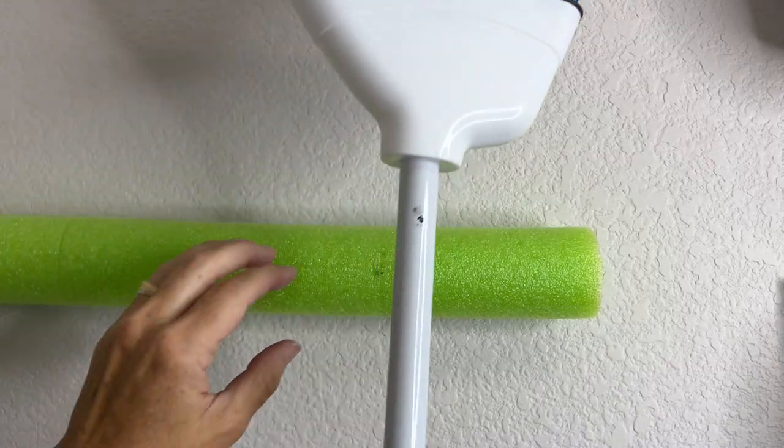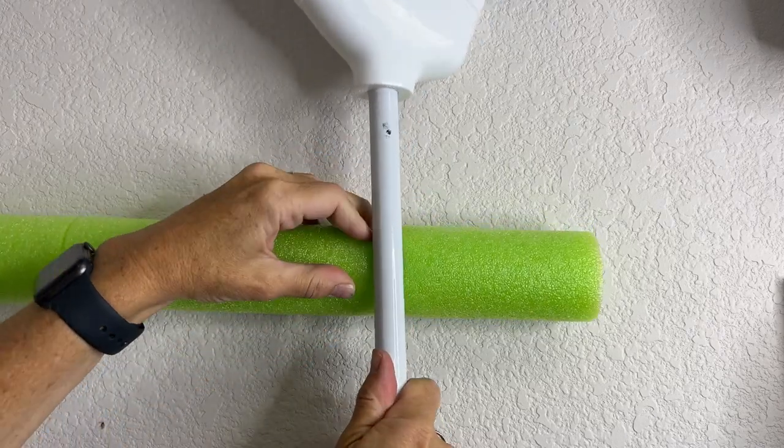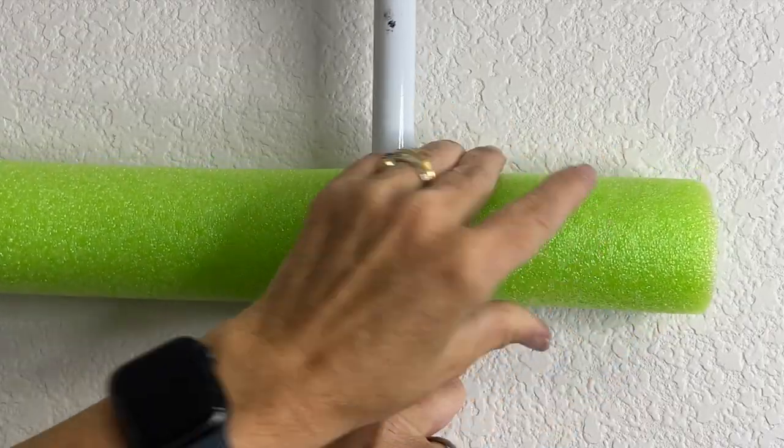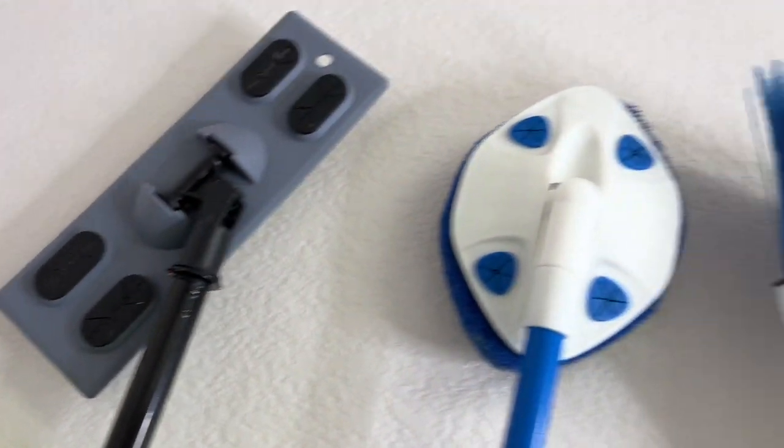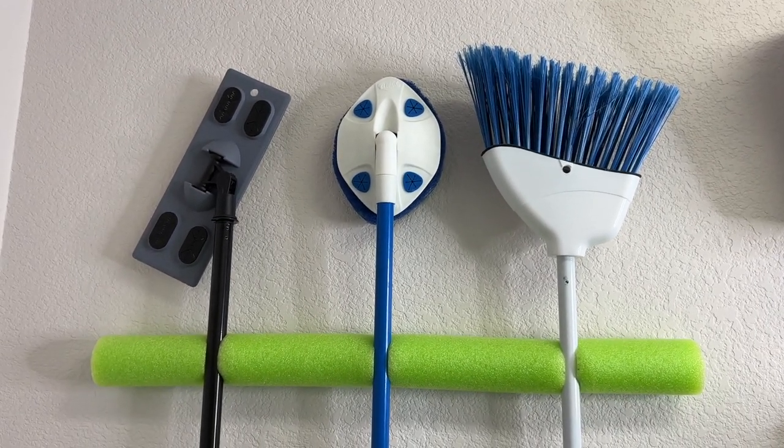Now that the appropriate time has gone by, I just open the pool noodle and stick my broom handle inside. Here they are all hung up. I'm just absolutely thrilled with how easy this was and how it turned out.